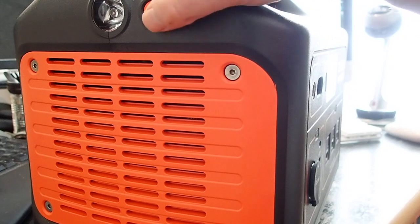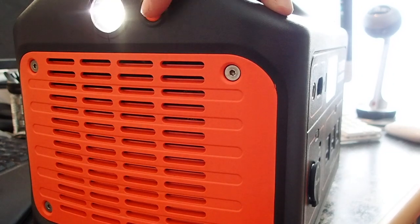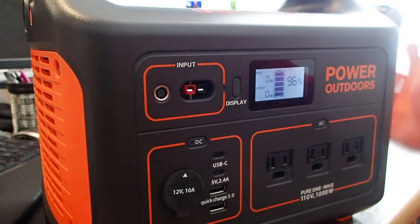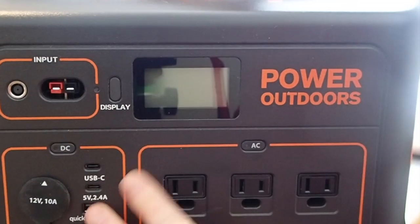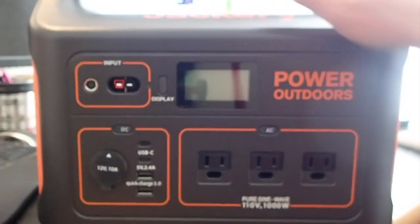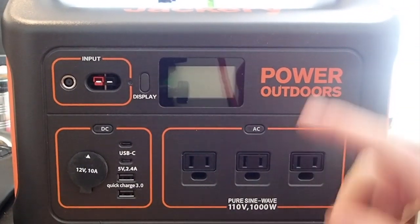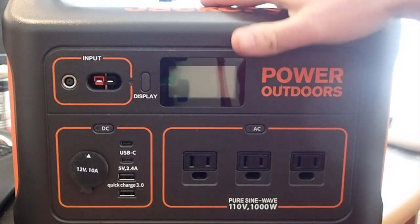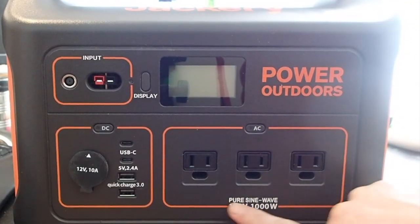There's a vent here and also a light, which is handy in an emergency situation. Some people have dismissed it, but honestly when the power goes out you'll be glad you have that light — it would probably last for many days with this unit. Nothing on the sides or the back. The bottom simply has specifications. Overall, very sturdy case with a big handle. It's good solid plastic — you could probably drop this a couple of times, take it to a work site, and it won't matter.